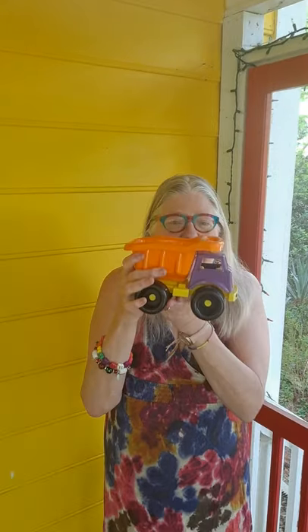Hi friends! I'm glad to see you back. Today we're joined by one of my favorite playthings — it's my dump truck. You can fill the back compartment all up with whatever, and then dump it out. These are a lot of fun to play with, especially in a sandbox.